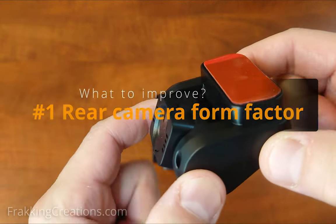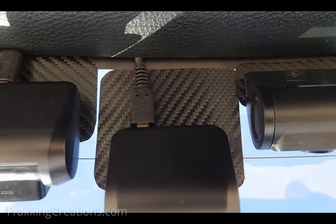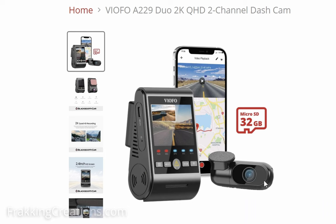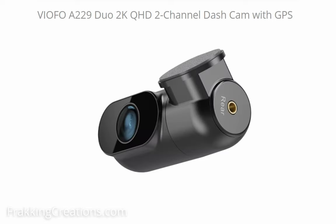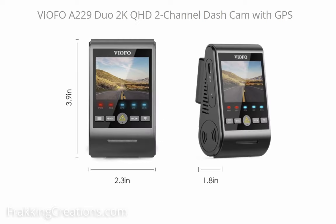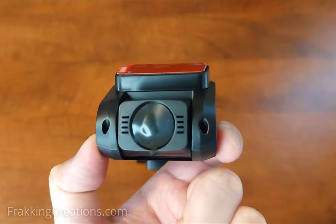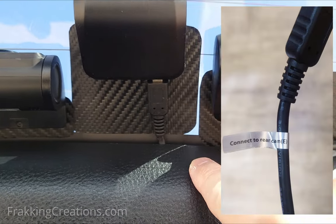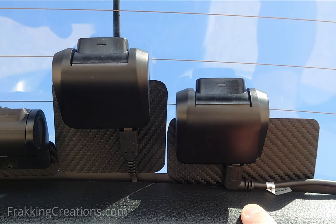What to improve? Rear camera form factor. I found that because the shell is quite deep and the cable connects to the rear of the camera, when installed on the rear windshield it protrudes out quite a lot. Newer models from VFO address this with a bullet-style form factor and the cable connecting to the side of the unit. If you have the budget and need a 2K front and rear camera with 5GHz Wi-Fi, then choose the VFO A229 Duo — I'll include a link with a discount in the video description. In the end, the form factor of the rear camera may not be too big of an issue since it doesn't cover too much of the rear windshield. Also, even though the cable has a sticker indicating the straight plug is for the rear camera, you can interchange the ends and use the 90-degree angle plug for the rear camera, which may work better.